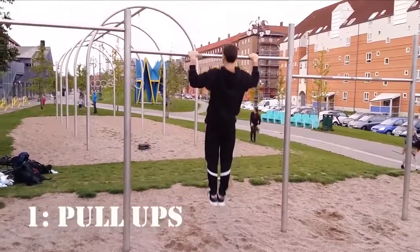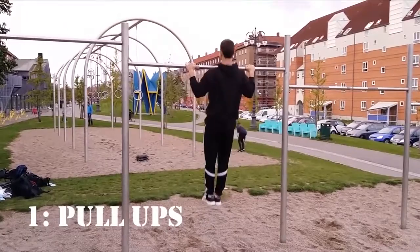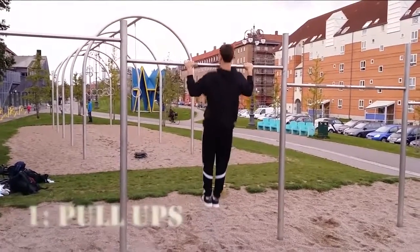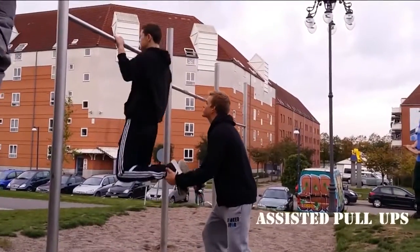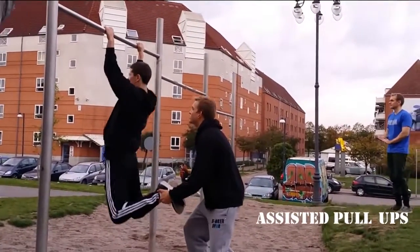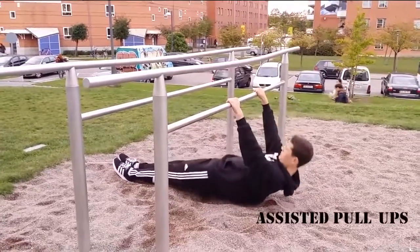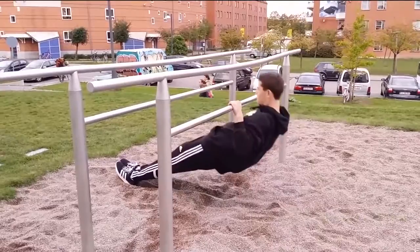The first exercise is pull-ups. Pull-ups mostly works out your biceps, wings and back. For correct form, go all the way down and all the way up. If you can't do regular pull-ups yet, you can have a workout partner to hold your legs and help you up. Australian pull-ups are also a great exercise to build up strength to do your first regular pull-up.